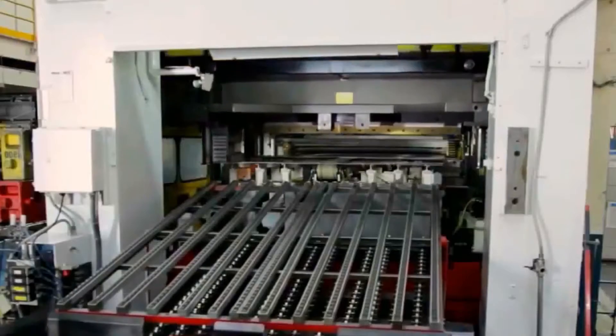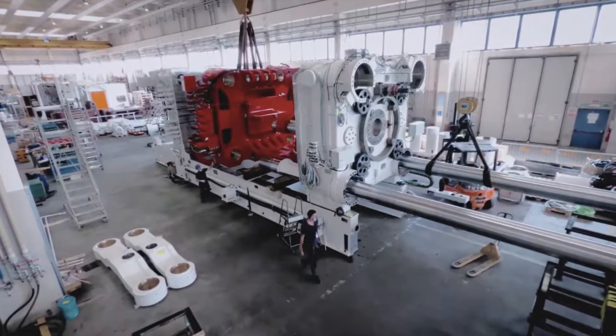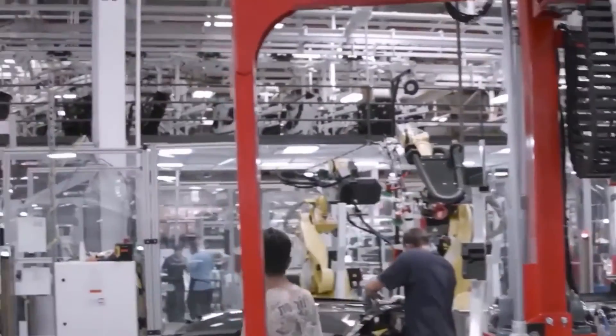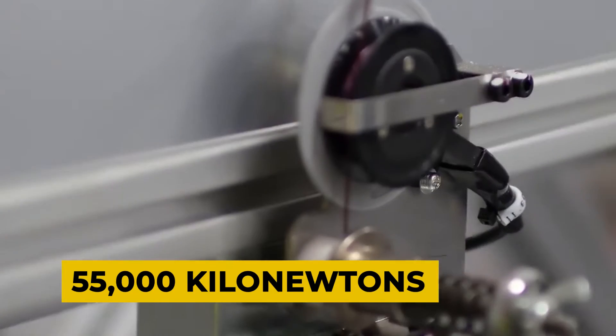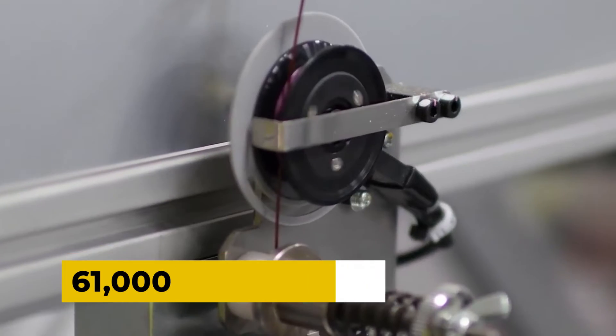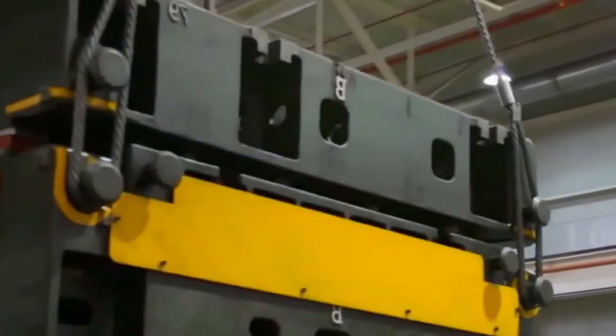Gigapresses are giant die-casting machines made by the IDRA group based out in Italy. It was actually named by IDRA and not Tesla. Its purpose is die-casting large parts in a single unit piece. If you have a head for figures, the Gigapress produces a clamping force of between 55,000 kilonewtons and 61,000 kilonewtons. It is the biggest casting machine that has ever existed.